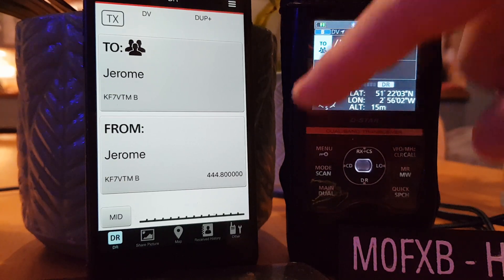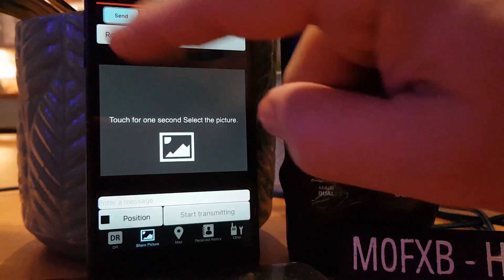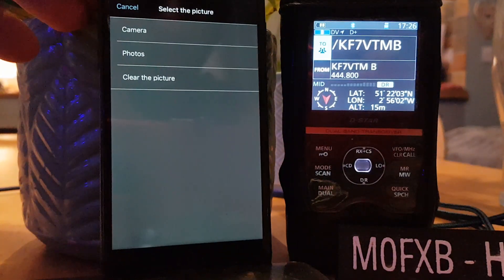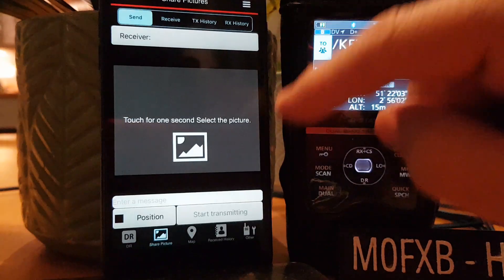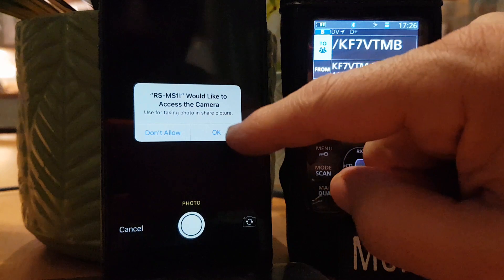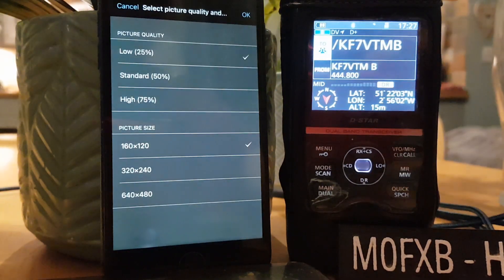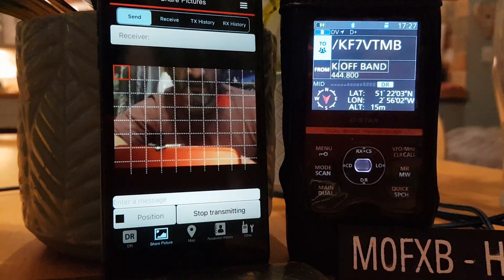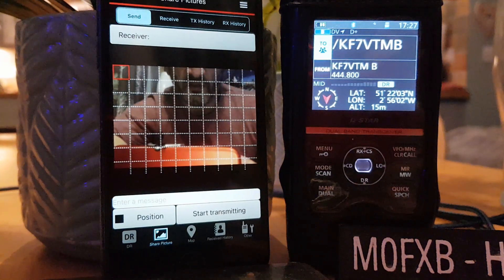We'll have a little play with the camera on the phone. Camera — touch for one second to select a picture. We can use the camera or just go to photograph. Let's use the camera, allow it. Use photo — done. We'll keep it low quality and then go start transmitting, and it's sending it. It's not going to get anywhere because I'm not in America, but it's been transmitted. So that's pretty good — that's that function.